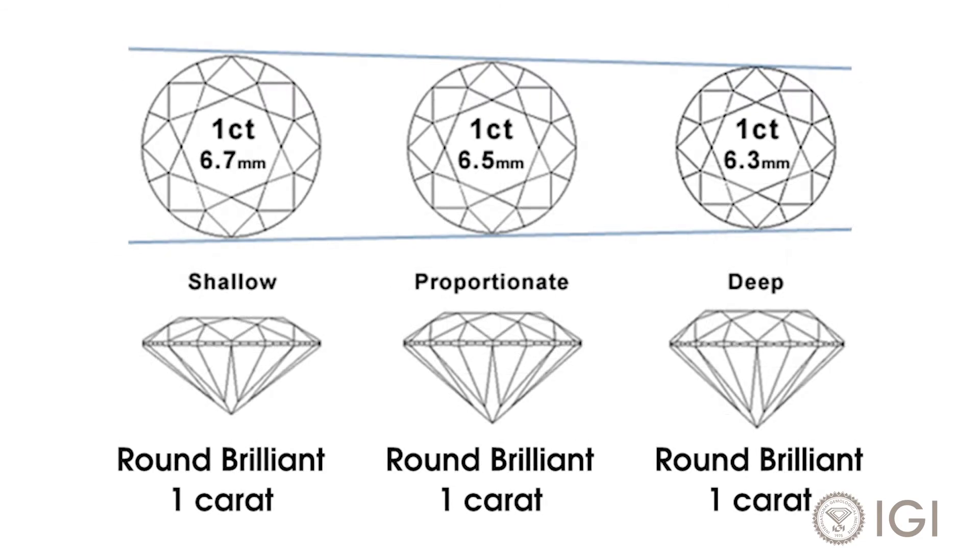Even diamonds of the same shape can vary in depth and spread. So these 1-carat round brilliants, for example, are slightly different sizes when seen from the top.